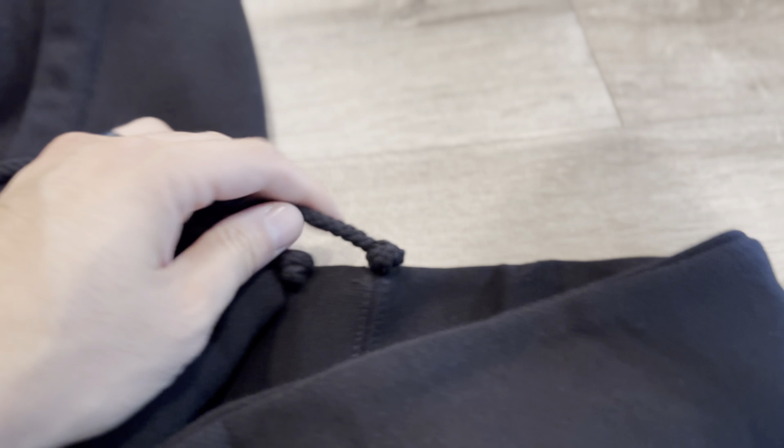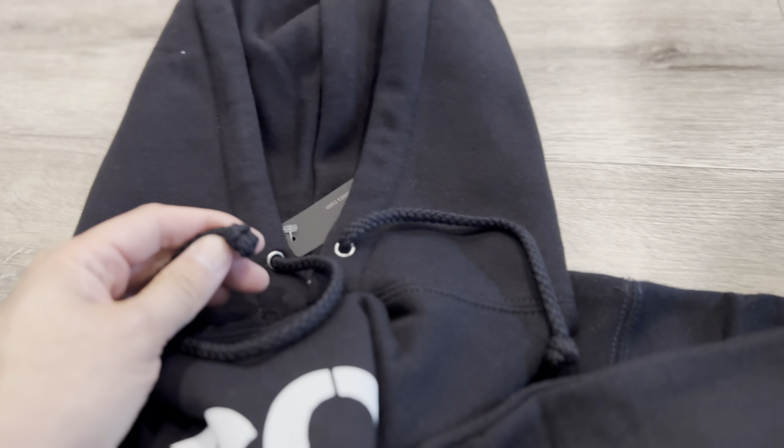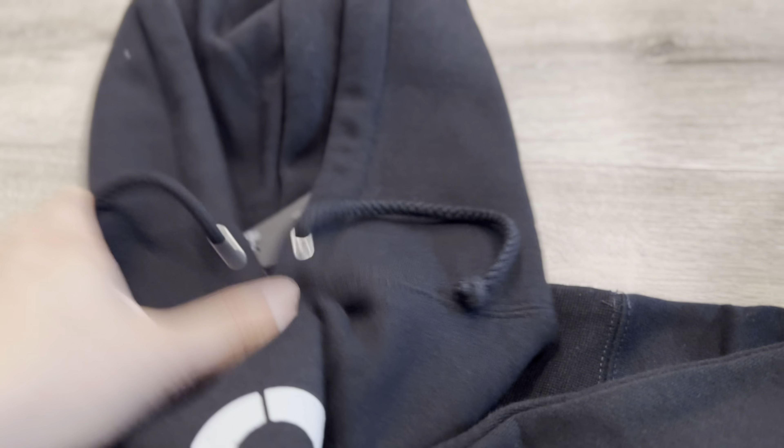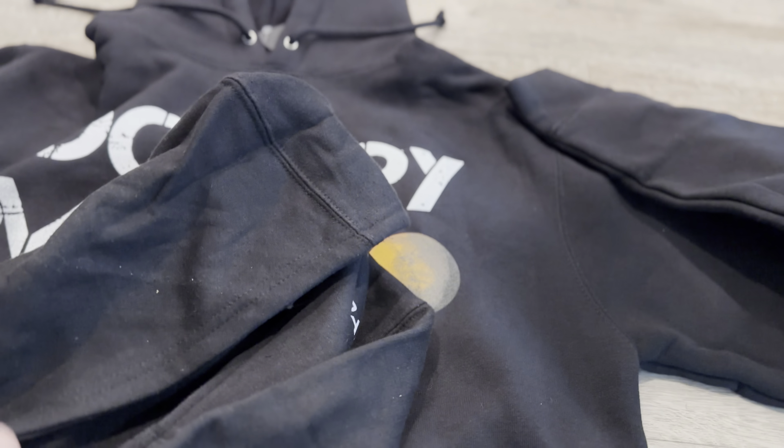I like how they tie the drawstring for you so you don't lose it when you wash it and it doesn't get stuck inside. A lot of other clothing manufacturers don't do that anymore. Looking at the kids' one — it doesn't have a drawstring. I just realized this is one-size-fits hoodie opening, which is another reason to size down. Go one size lower than what you normally wear or else it's going to be too big. But it's for kids, so they typically grow into it.